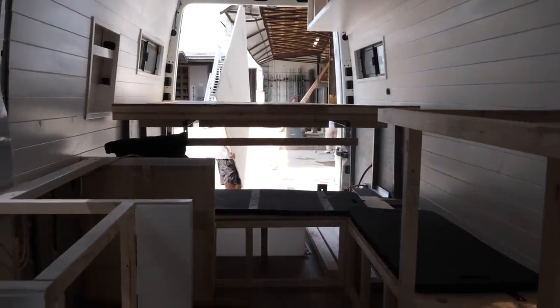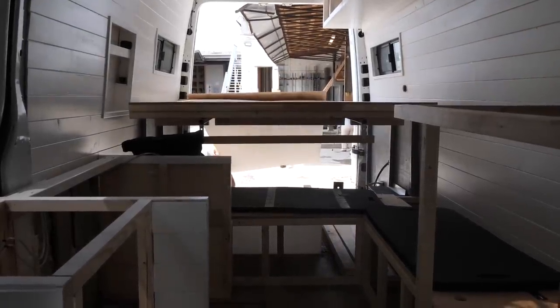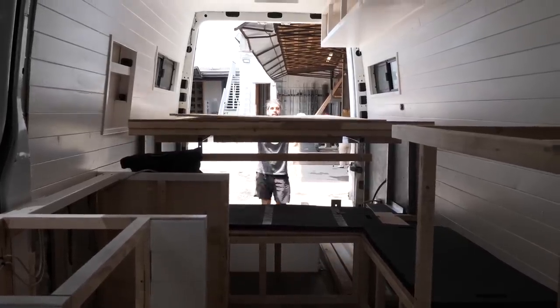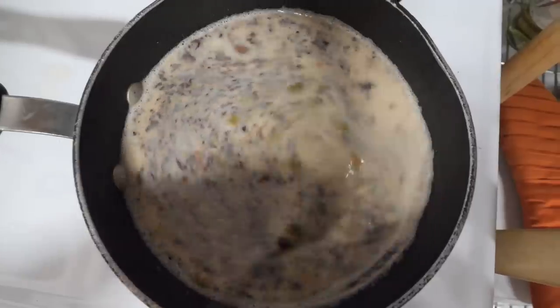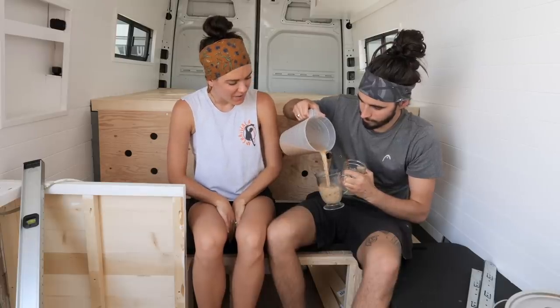We got some nice poplar. On our ride back to the office, the lovely radio announcer said it's National Iced Tea Day. So we've just stopped off to get some ice because we're going to make some iced chai lattes for a great day of van building ahead.